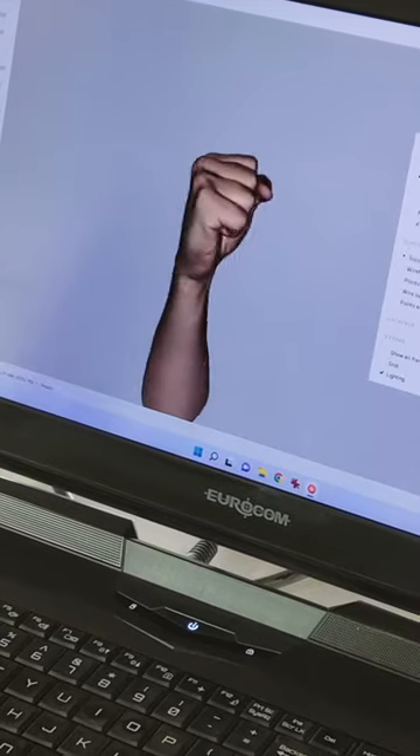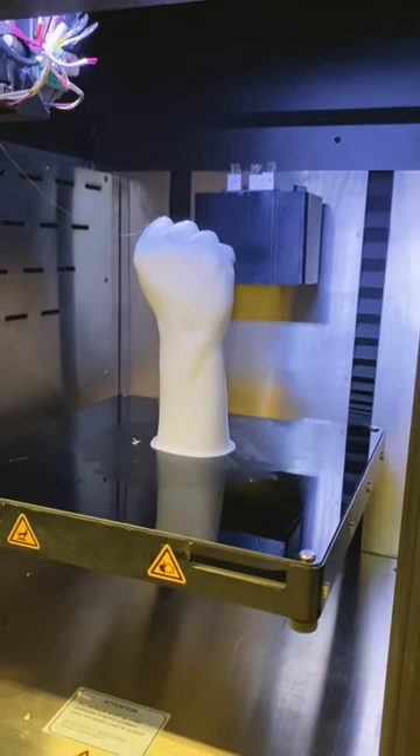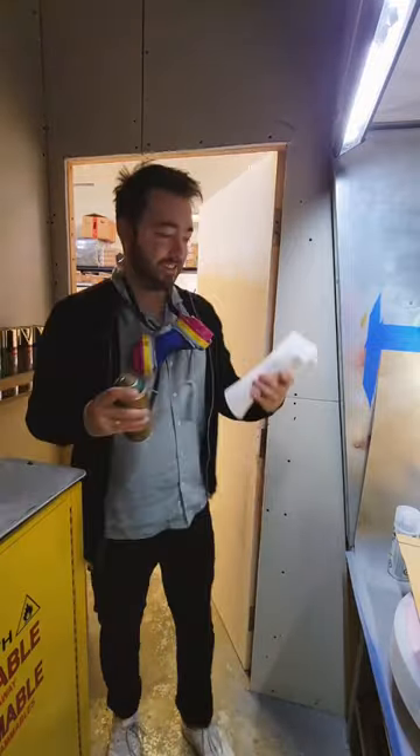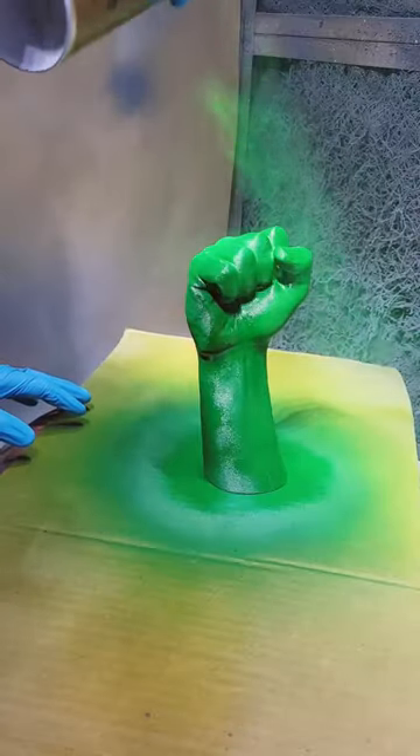Here's what it looks like once it's all been processed. They then loaded it up on a 3D printer and eight and a half hours later the piece was done. Once I got a hold of it, I brought it over to the paint booth and gave it a nice bright coating of green paint, making sure the entire piece was covered.